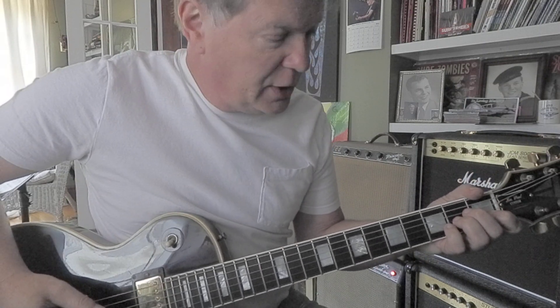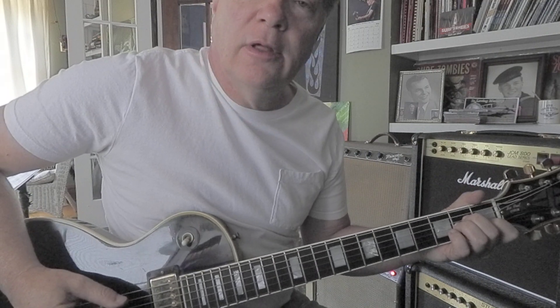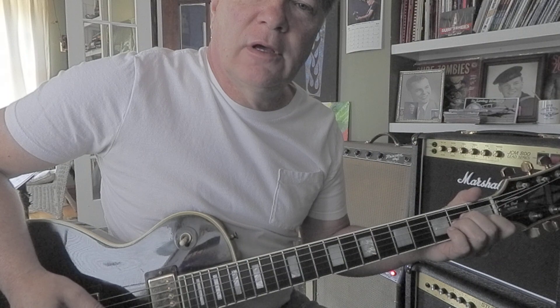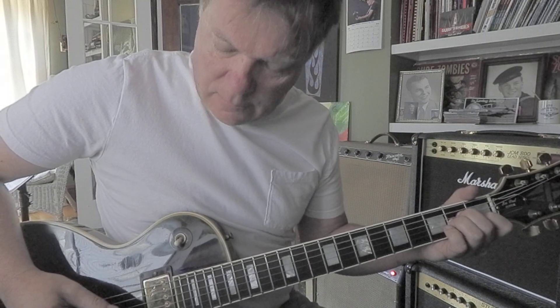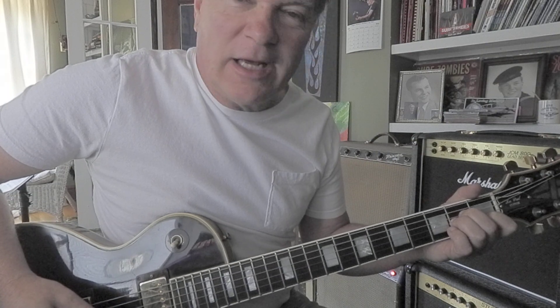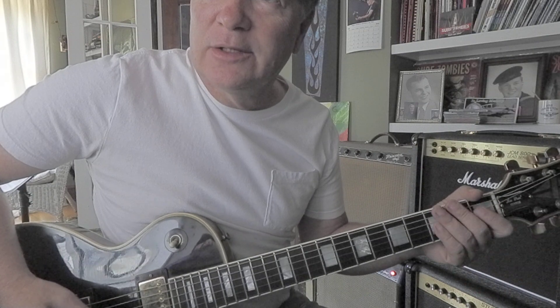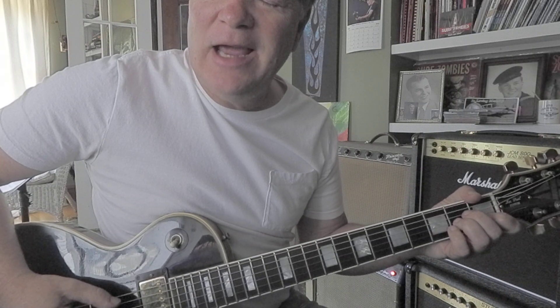If you start on an A minor chord, you're going to hit three strings. The fifth, fourth, and third gives you an A, E, A. Next, you've got to pick up your ring finger and make that third string open G. So it's A, E, A, G.